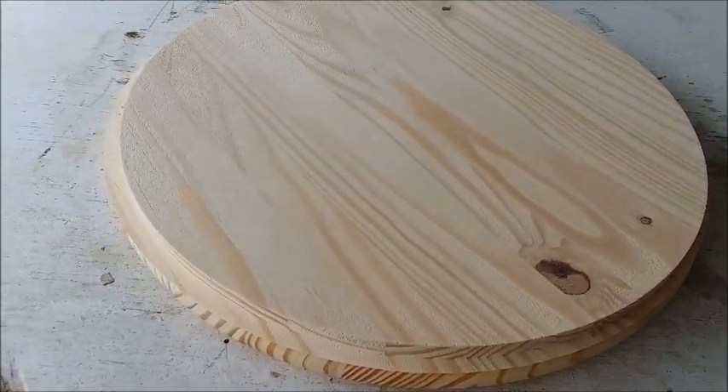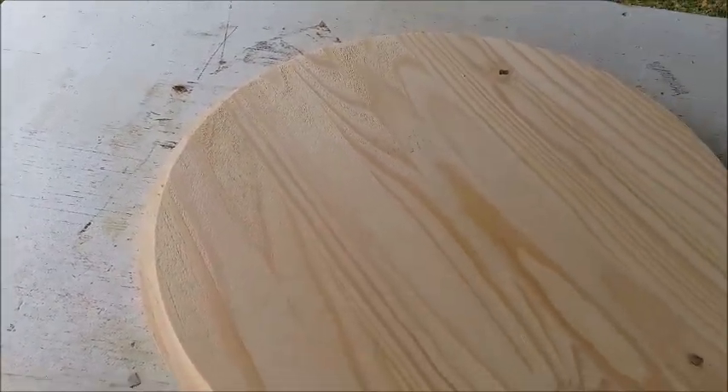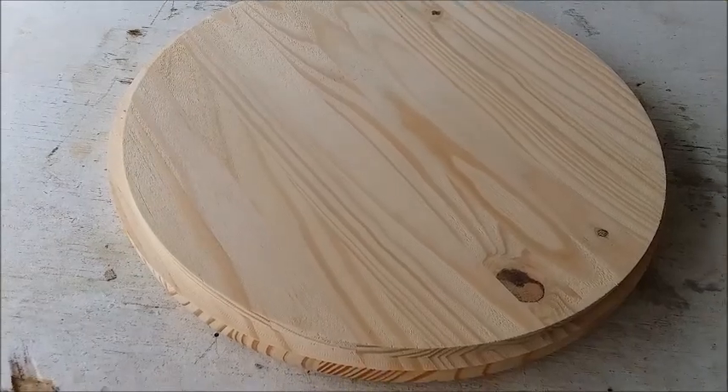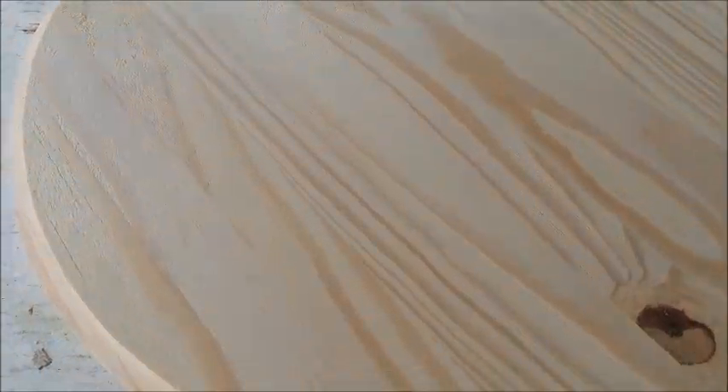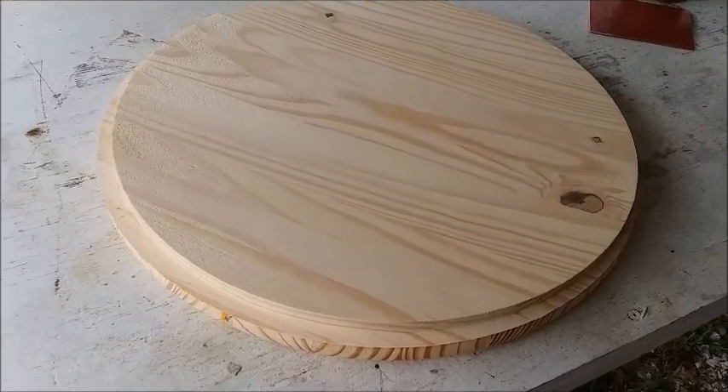Here it is off the mill. Got a nice deep dish to it, measured it. We're pretty close on target, maybe just a hair shallow, for a 16-inch F3.5 slumping mold.